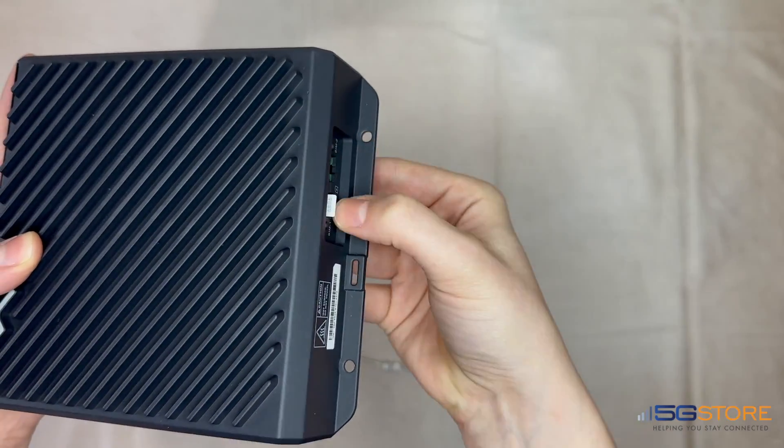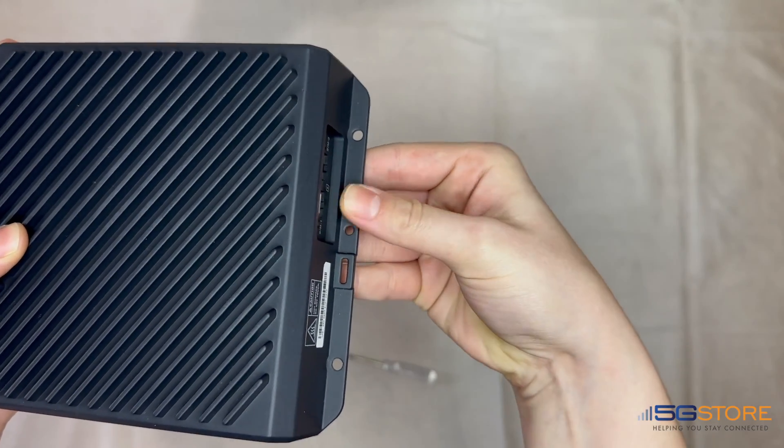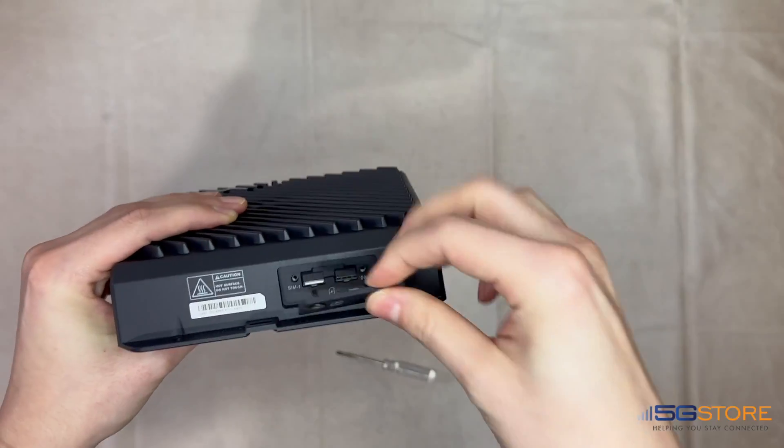As you can see, the second SIM slot works just the same. Since we're only using one SIM card, we'll need to move this back to slot one.